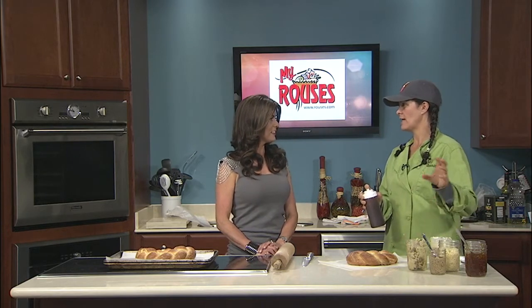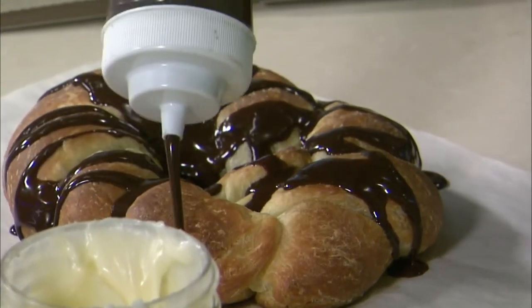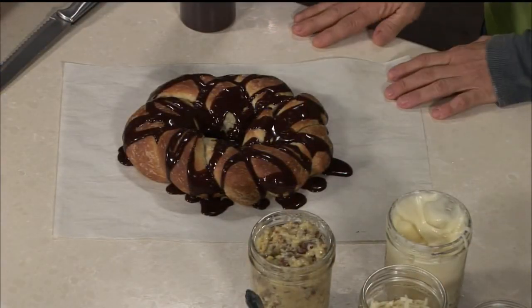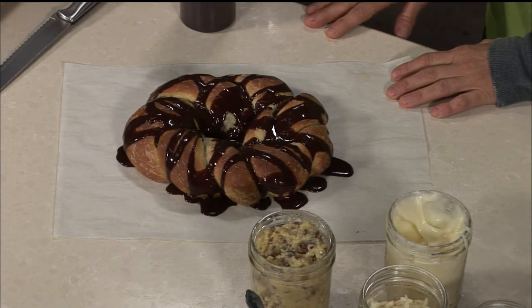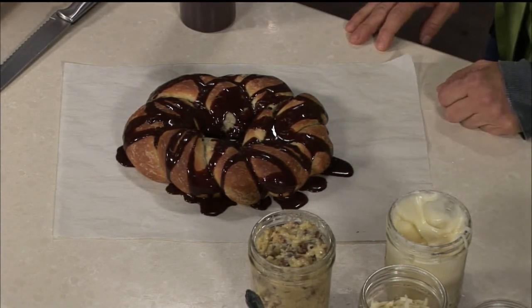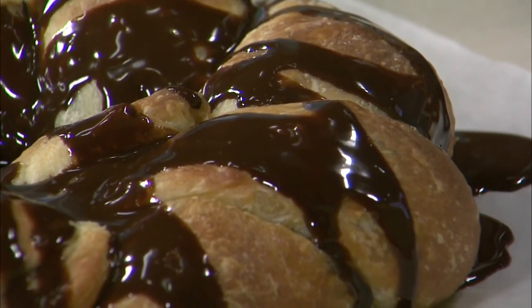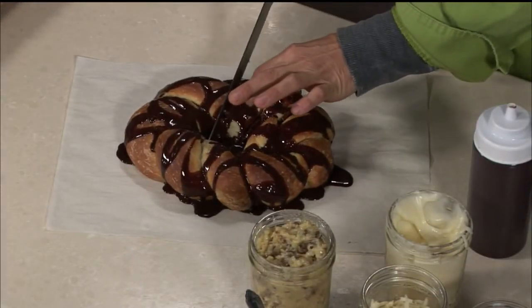Chocolate ganache is made using heavy cream and bittersweet German chocolate. You heat your cream, chop your chocolate very fine, let it sit, then mix it and it becomes this delicious wonderful stuff. Ganache is wonderful because you can make it fluid like this to create a design, and if you let it sit a little bit it'll dry. You can leave it as is, or add some toasted coconut on top and pecans — that's not going to hurt anybody's feelings. Is this ready to cut? Because I'm ready to eat it!